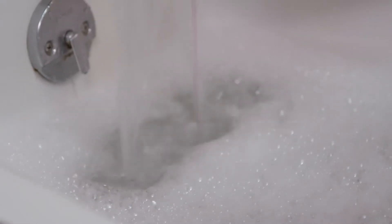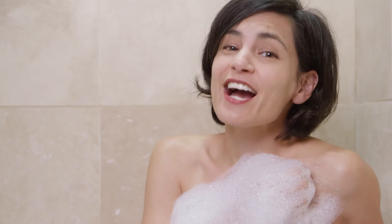Have you wondered how bubbles in a bubble bath are different from dishwashing soap, bar soap, laundry detergent, or body wash? Believe it or not, there's an actual difference.